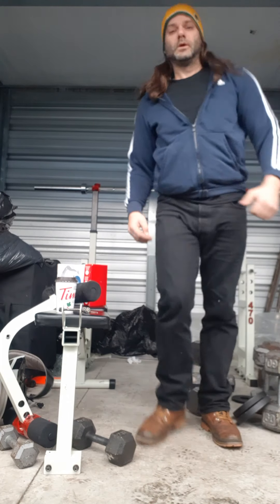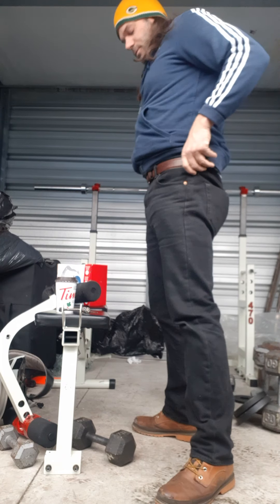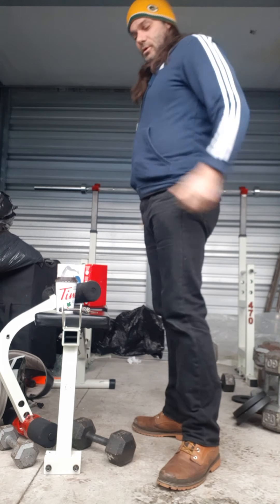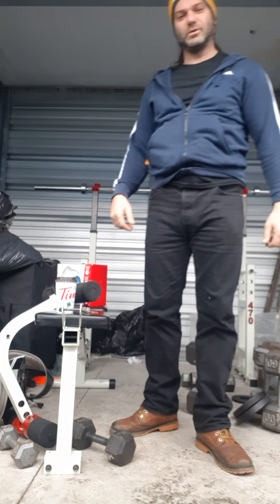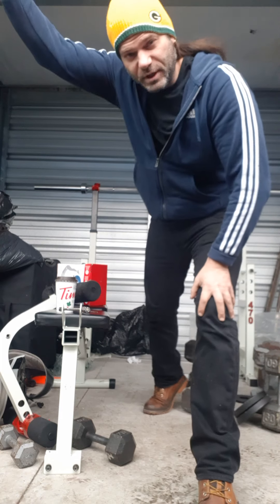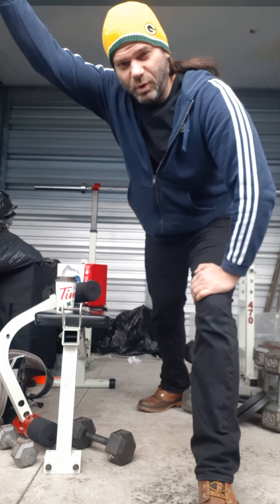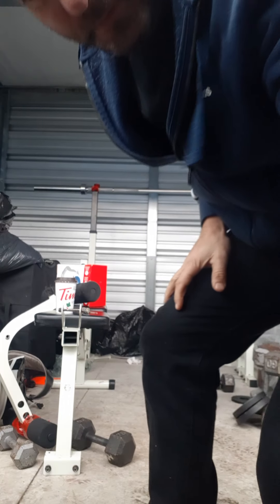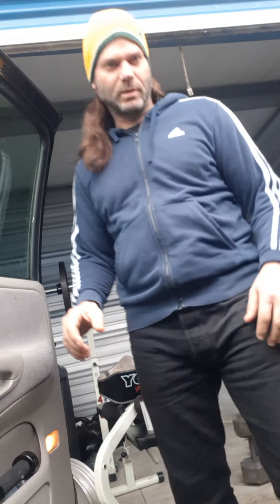Hey everybody, I'm back off my trip — long, long drive, still pretty tired actually. Going to do an overhead press workout today. Not sure how heavy I'm going to go, but I always put good effort in. It's a little cool out here, plus one or two degrees, Saturday afternoon. Going to set up the weights, starting with 135. First sets I'm not using the belt — haven't lifted since the 10th of December.